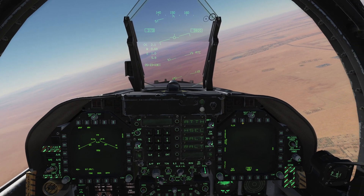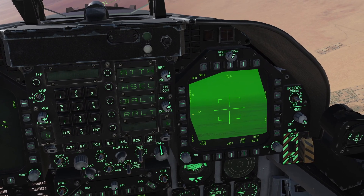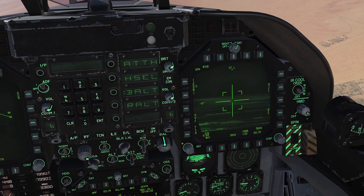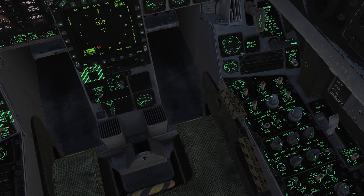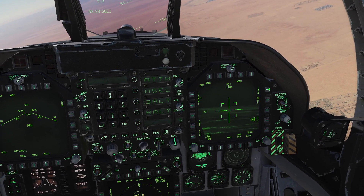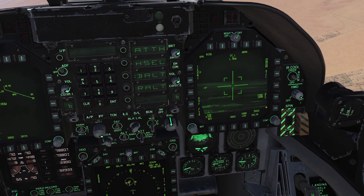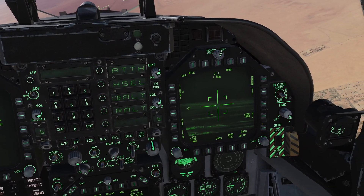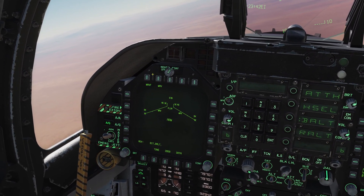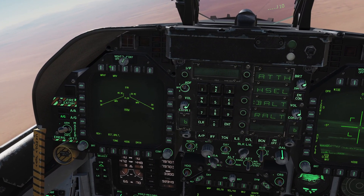Let's set up our targeting pod on our right DDI. Let's select FLIR — we've got our targeting pod already warmed up, so I'll get it into white hot FLIR mode. We need to get our laser target designator switch into the arm position and box TRIG. All of this is just like we did for the laser guided bombs. Note that our laser code is currently 1688 — this is going to be important.